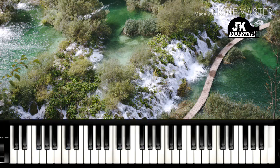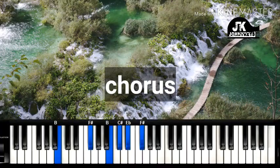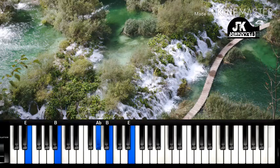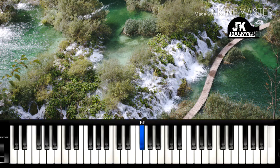Now let's look at the chorus. So the progression to the chorus is: one — we already know this chord — then we move to the four — we already know this chord — five, back to one. Then one more time: one, four, five, and one.